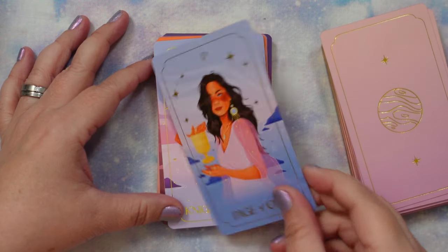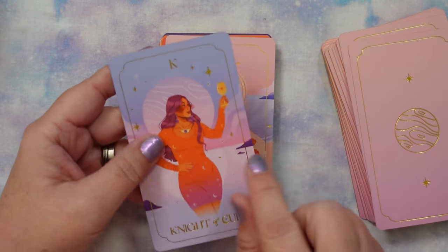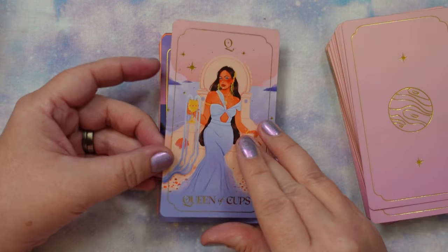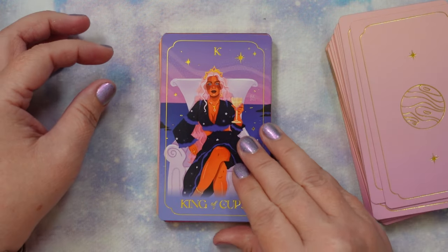Page of Cups — I adore her. Knight of Cups — I love that the vision seems to be coming from the heart; I know it's a necklace, but I see it as leading from the heart. Queen of Cups — she's holding what looks almost like the Ace, her cup is overflowing. And King of Cups.